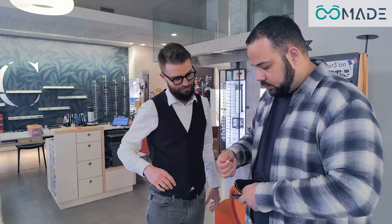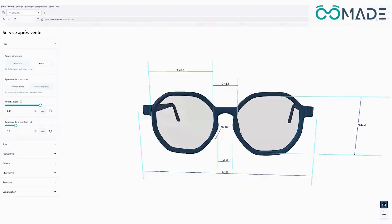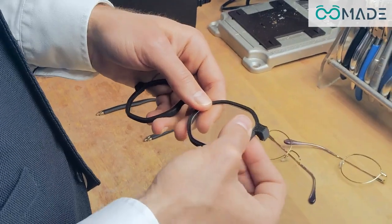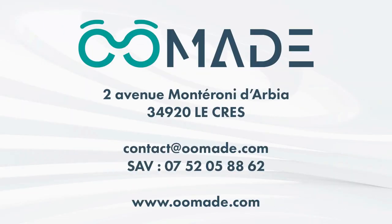With Omade, you offer your customers a fast, eco-friendly, and highly innovative after-sales service. You significantly reduce waiting times and boost your image by offering real added value. For any questions or to receive support using your Omade solution, contact our team directly.